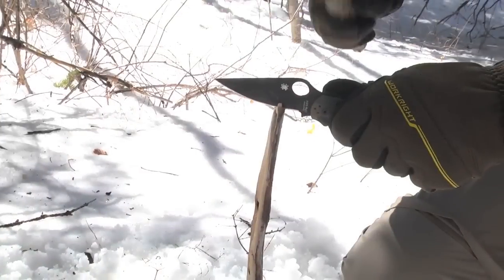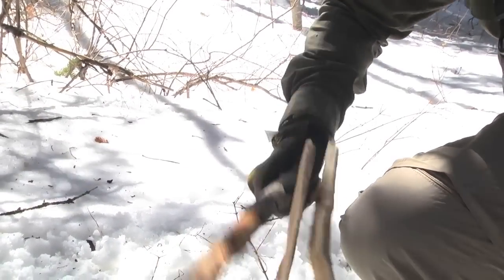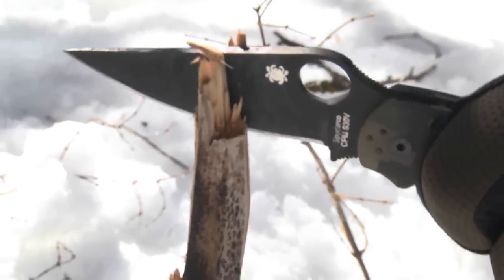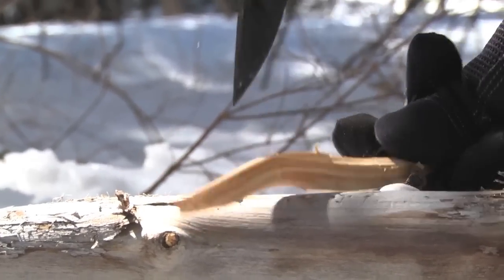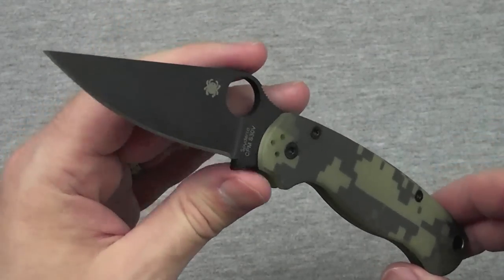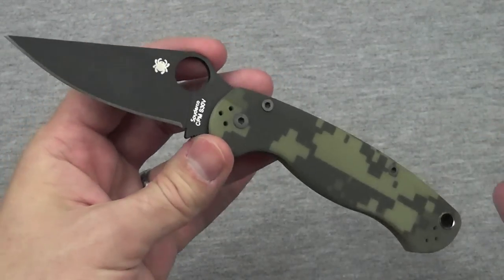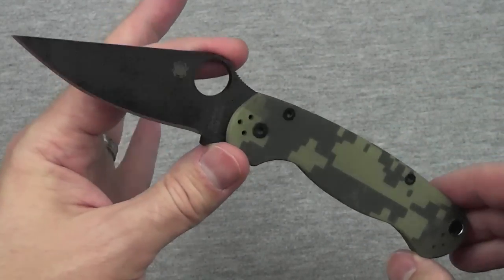I'll credit BladeHQ for that really quickly. They sponsored the beating up of this knife — just kind of pulled it off their shelves and gave it to me so I could beat it up for their video, and as a result, I got to keep the knife. Knowing now what this knife can take, I'll probably buy another one at some point. That's just how much I've come to love this knife and how much confidence I have in it.